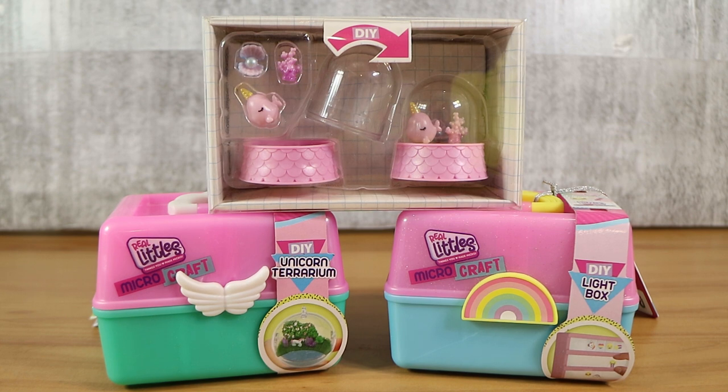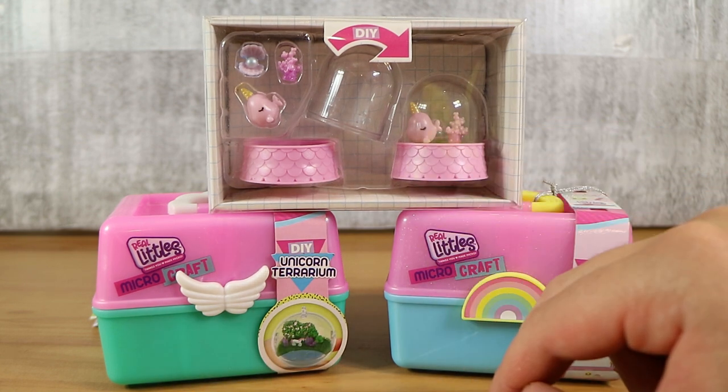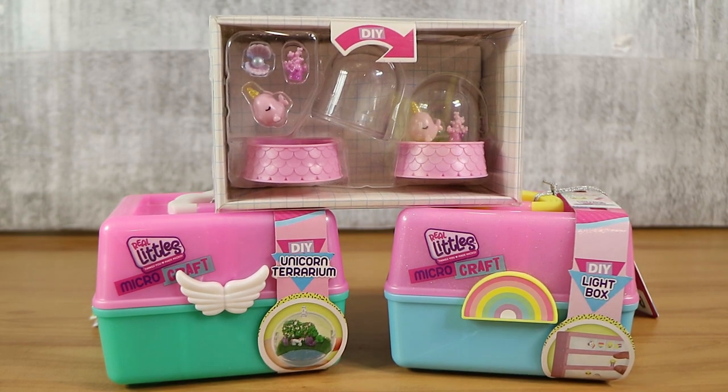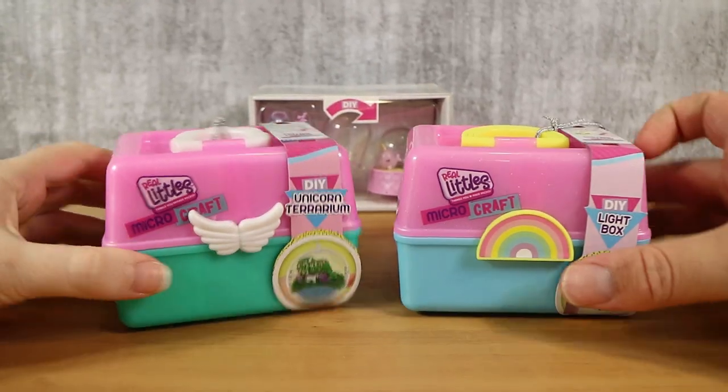So we're going to open two of them. We got the DIY Unicorn Terrarium and the DIY Lightbox. There were a few others — maybe a painting one. A lot of crafty things. And this one's like a little snow globe you can also get in the packs. This is just the example from the box, but you can find one that says that on the front.